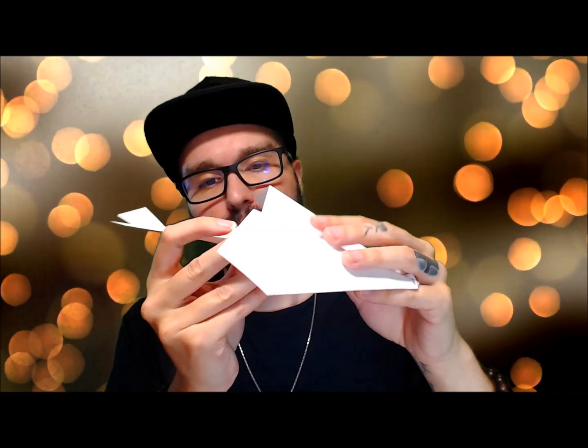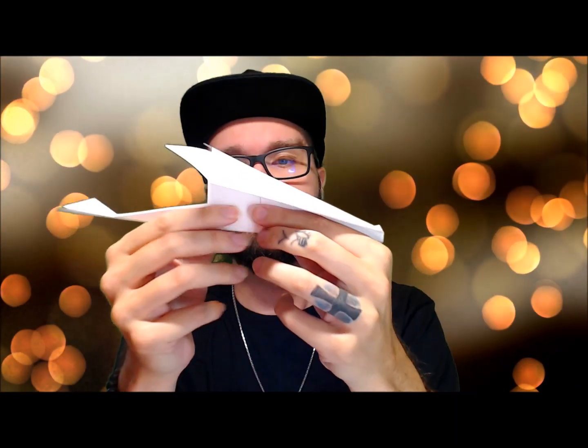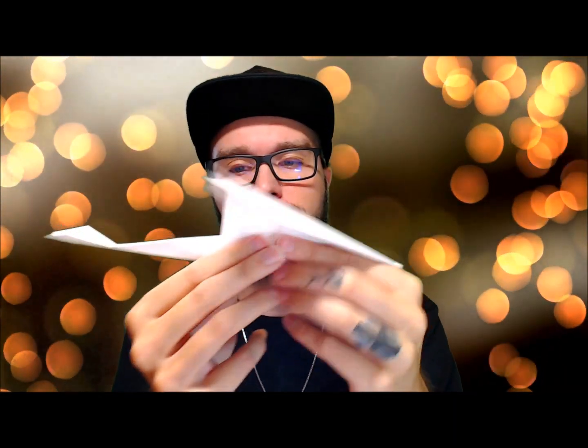So we're gluing, we're gluing inside of the wing, and we're going to slide that in there and pinch. Slide that in there and pinch it good. So there you are — there is your Light Fury!